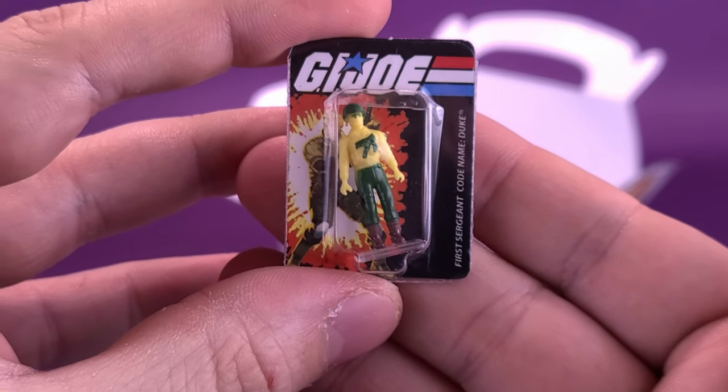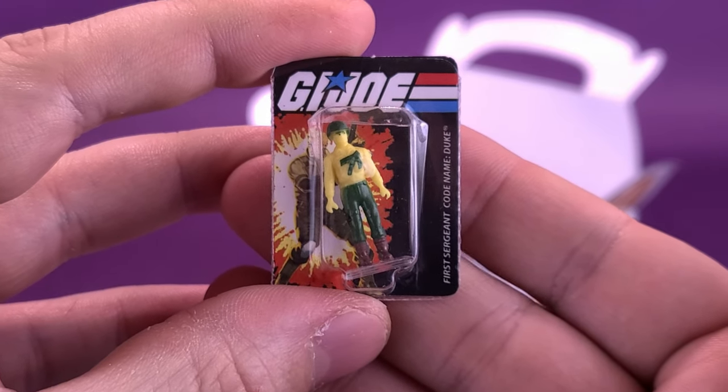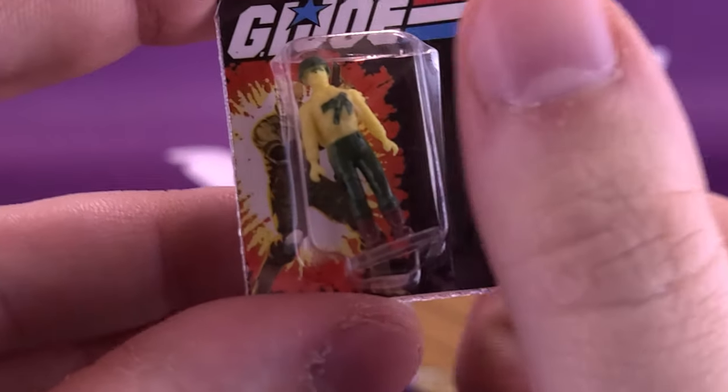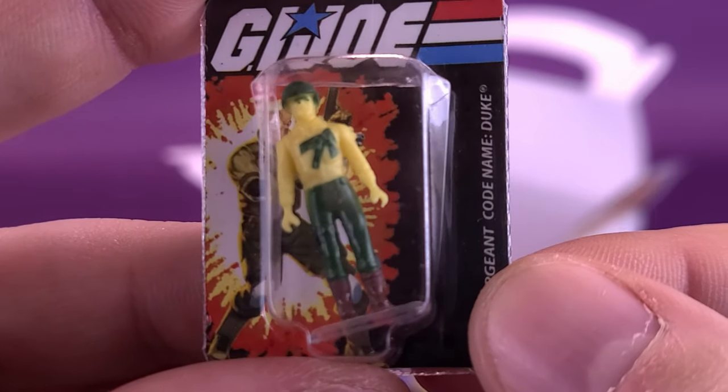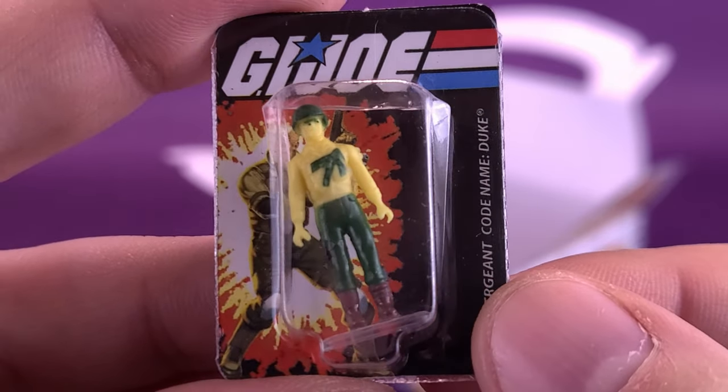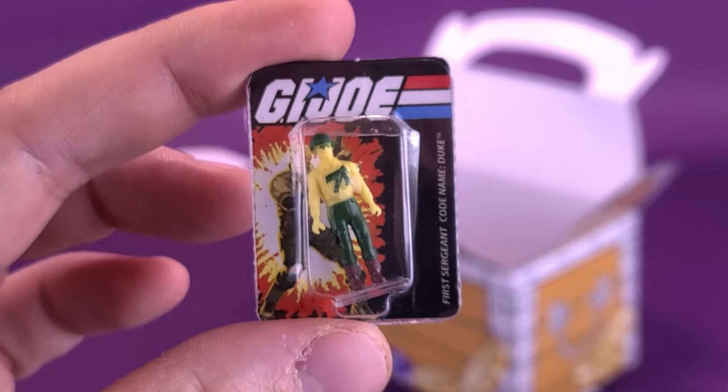Little tiny Duke. You could even act out scenes where maybe Cobra Commander has shrunk Duke down to the size of a thumb — or even smaller — and the Joes have to save him before Cobra Commander steps on him and squishes him. Is this the fate of Duke? Stay tuned.